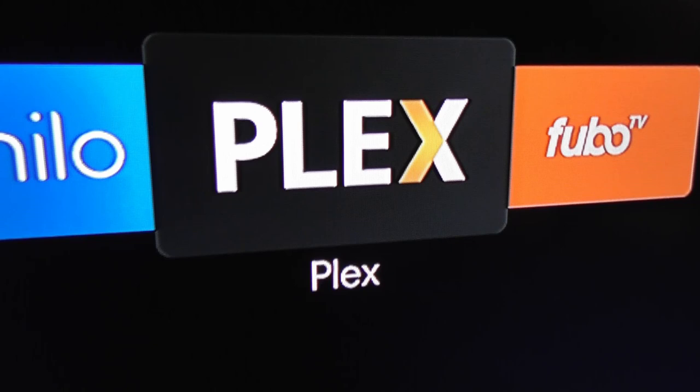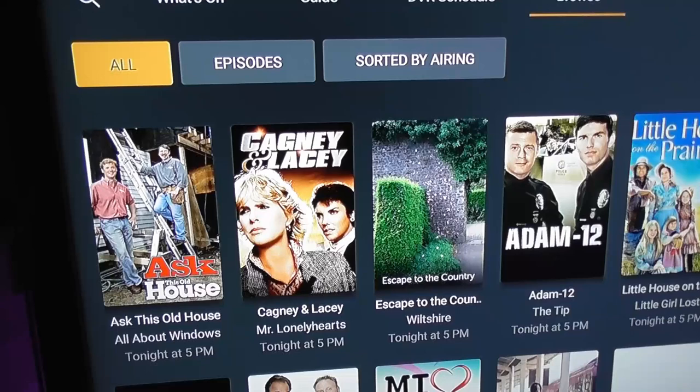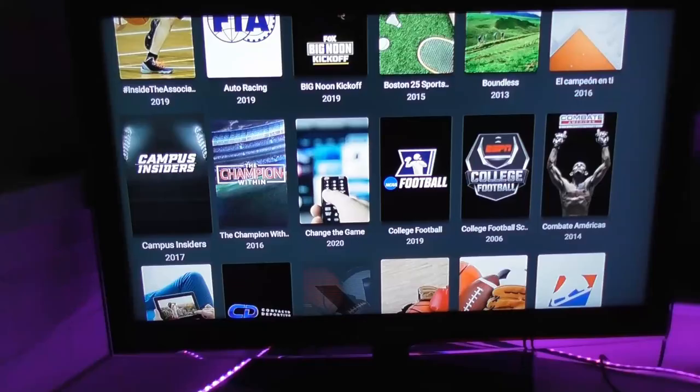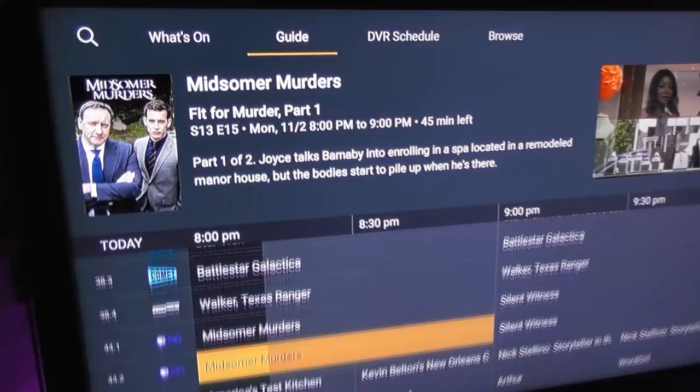Plex has a grid-style channel guide and a pretty intuitive interface for tracking down upcoming TV shows or sporting events. For example I can head over to the sports section and quickly see that some NFL games are coming up. To use Plex's live TV and DVR service you need a Plex Pass, which costs $4.99 a month or you can get a lifetime pass for $149. With Plex you can pause and rewind live TV and if you set up port forwarding on your router you can also watch live TV outside your home — once on a vacation in Aruba I was able to connect to my server back home and watch live TV channels.